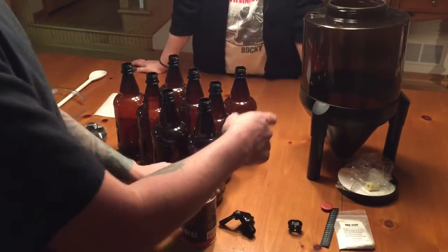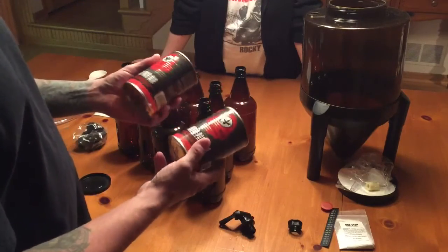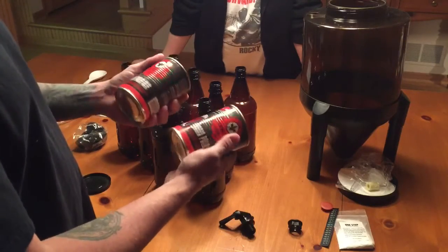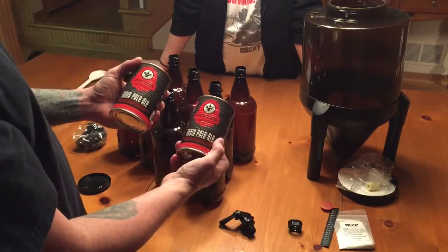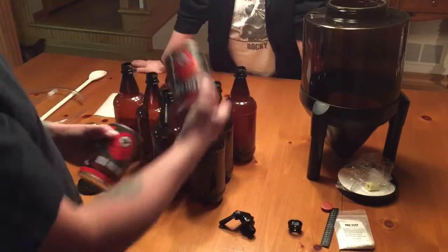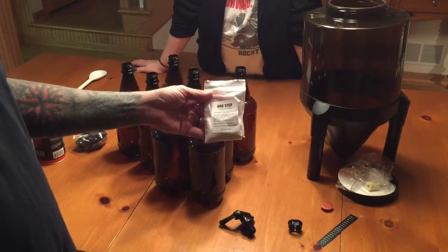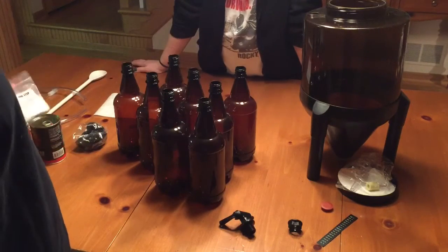Now we're going to put this together, but before we do that, we're going to take these two cans and soak them in some warm water just to help loosen the syrup inside. When you pour it into your pot, having it warmed up makes it easier to pour. You also get your one-step sanitizer, which is what we're going to use to sanitize everything in this kit.